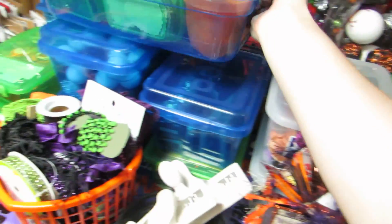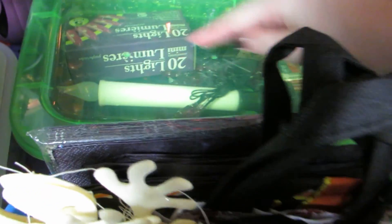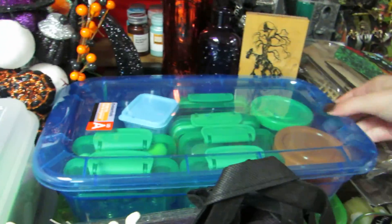In these containers - again all from the dollar store - down here these are all lights and batteries. These are all the Halloween lights: either candles, string lights like the pumpkin ones, or other LED lights from the dollar store for Halloween.